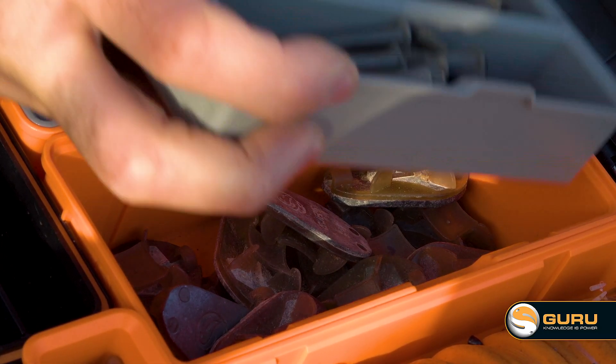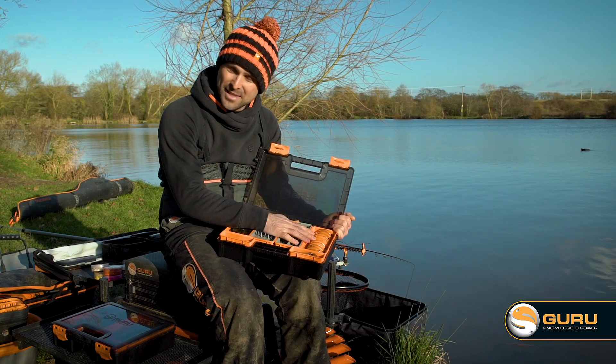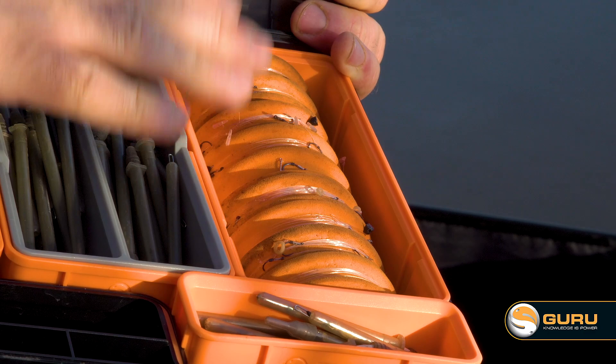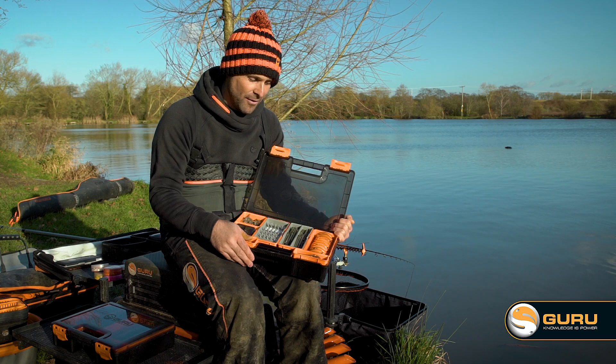Large feeders underneath in the large compartment, but on the end you'll probably notice something a little bit different. This is the spool insert, and that will hold nine spools. In there I've got everything — if I'm going to swap over to bomb fishing, it's got all my different hook clamps there ready to go.